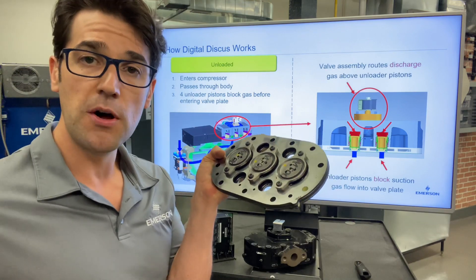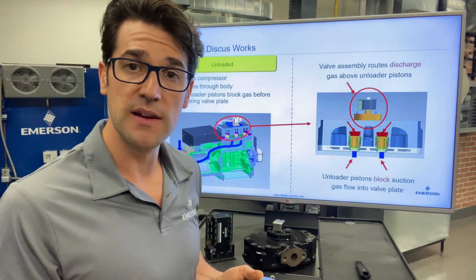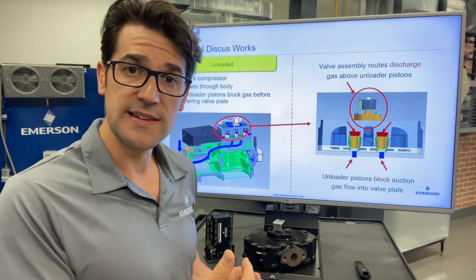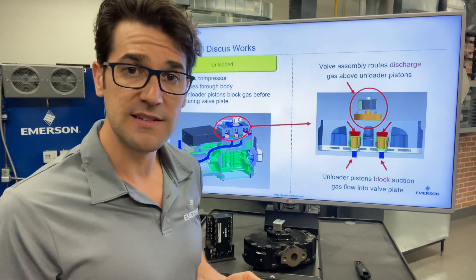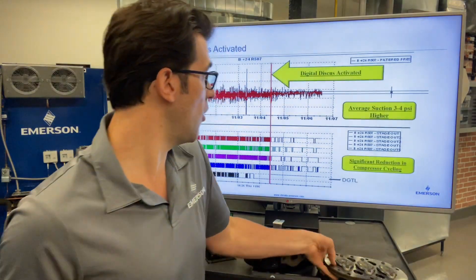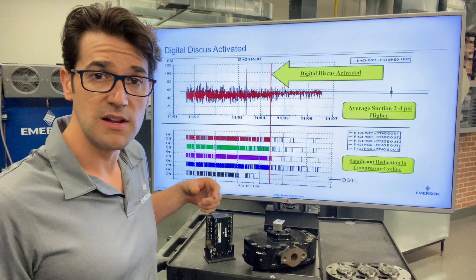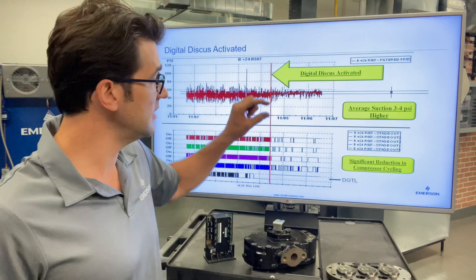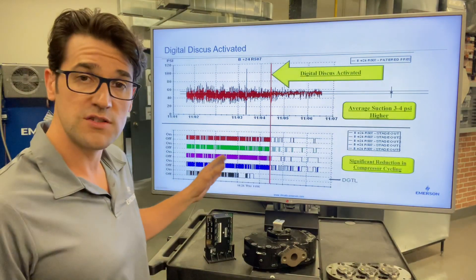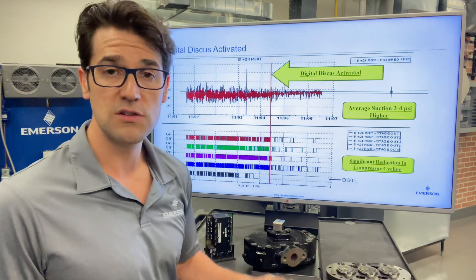And that's done on pulse width modulation. This is a 3D compressor, so it can go from 10% to 100%. So if it's loaded for 10 seconds and then unloaded for 10 seconds, that's 50% capacity. You can take your suction on a multiple compressor application where it's got a massive range and turn it down into a few PSI range. And then you take hundreds and hundreds of cycles a day on the multiple compressor application down to very minimal — it could be less than 20.